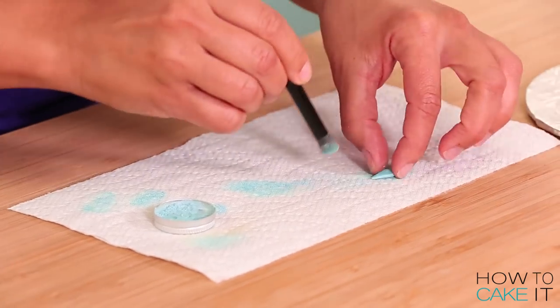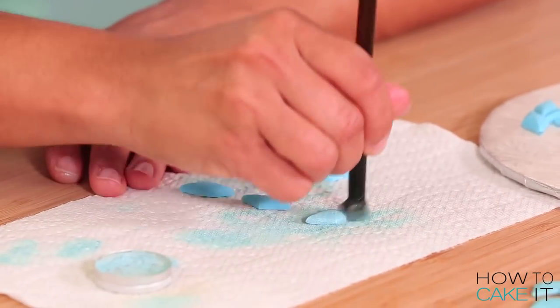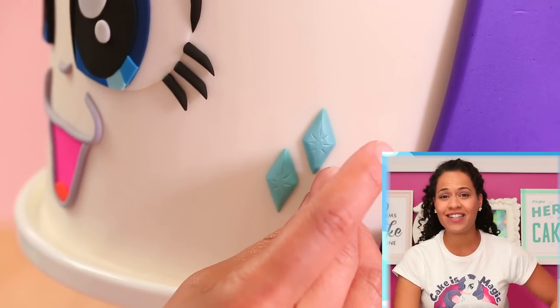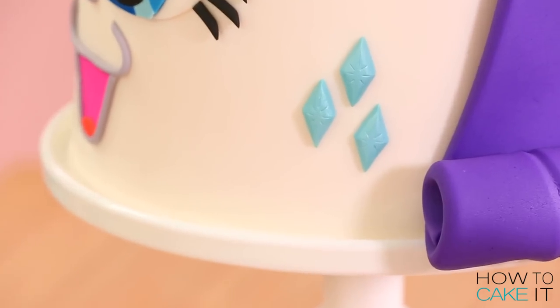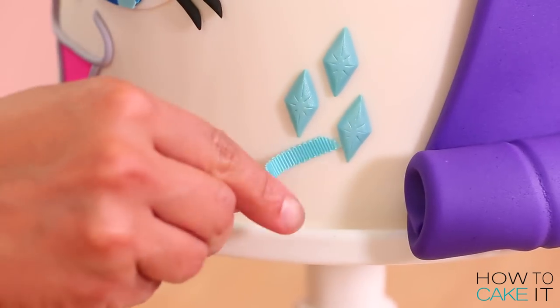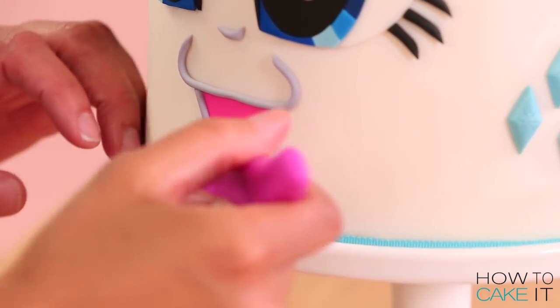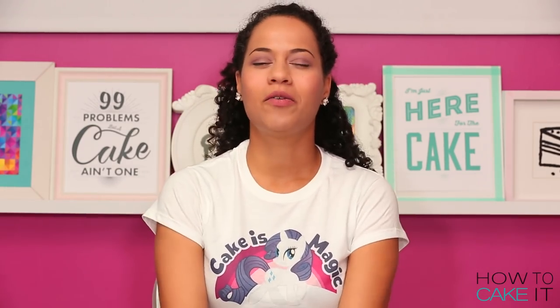I made quite a few diamonds because at first I wasn't sure if I was going to do a band of cutie marks around the bottom like a pattern, but after Rarity was done she was just so beautiful I didn't think she needed all that. So I decided on a cutie mark on her cheek. I also decided to do something I used to do to wedding cakes — I happened to have a really nice grosgrain ribbon in the appropriate color and just wrapped that around the base. That's what I used to do to my My Little Ponies — tie their hair with ribbons.